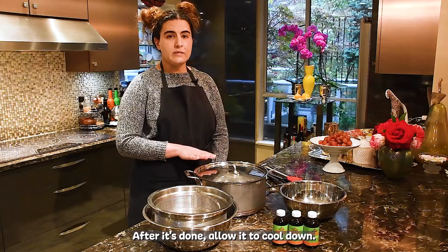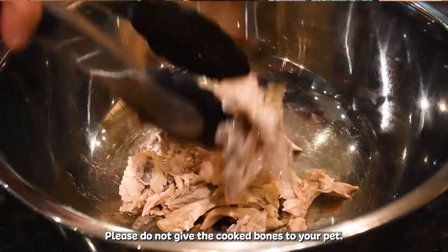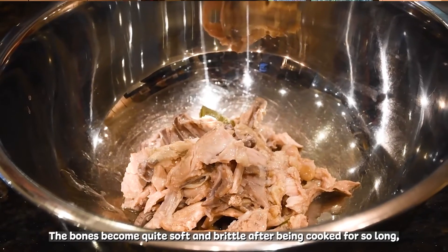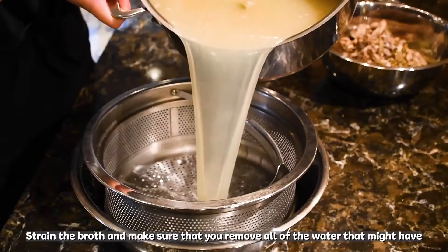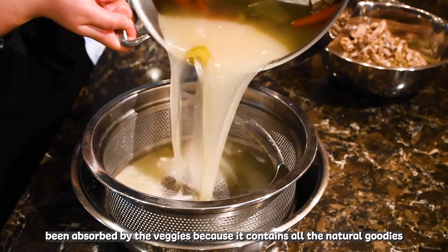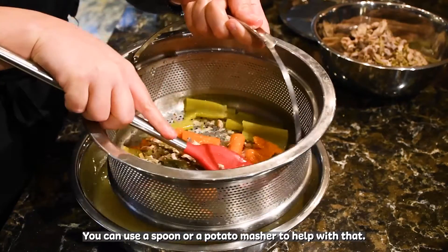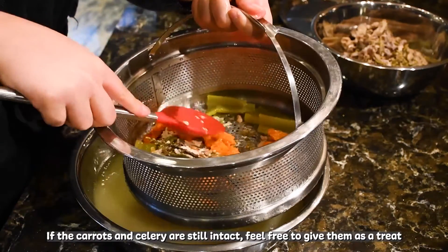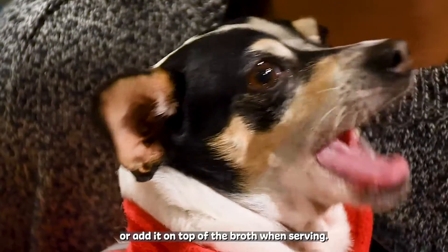After it's done, allow it to cool down, then remove the bones. Please do not give the cooked bones to your pet. The bones become quite soft and brittle after being cooked for so long and can be a choking hazard. Strain the broth and make sure that you remove all of the water that might have been absorbed by the veggies, because it contains all the natural goodies you need. You can use a spoon or a potato masher to help with that. If the carrots and celery are still intact, feel free to give them as a treat or add them on top of the broth when serving.